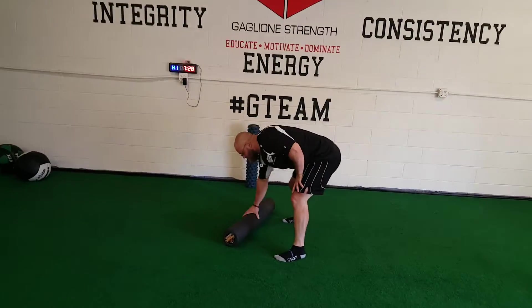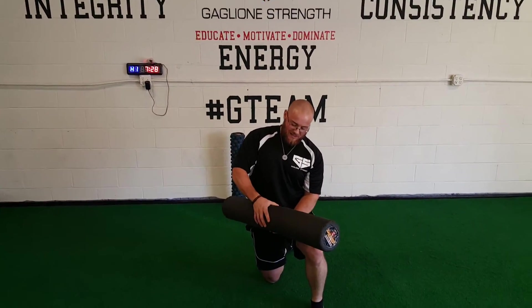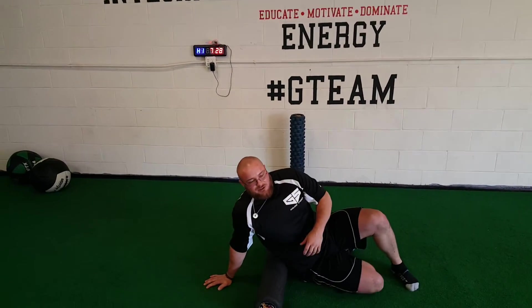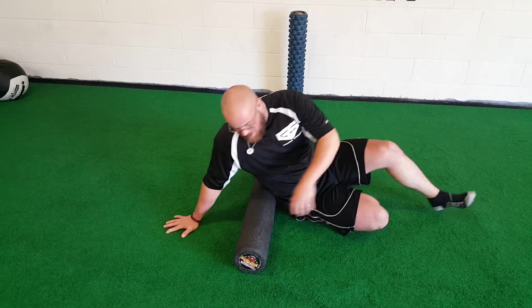What I have here is your standard foam roller. This is a very light foam roller — got a lot of give to it. You don't need anything too hard to start with, something that has a little give. This is just real simple to do before your workout. Usually you're foam rolling anyway, but this is a real good way to get into the hip flexors.